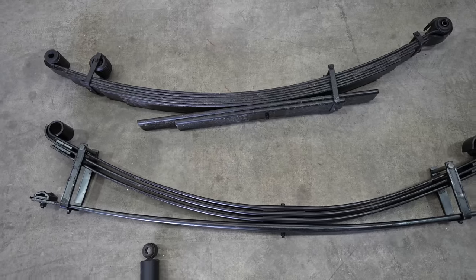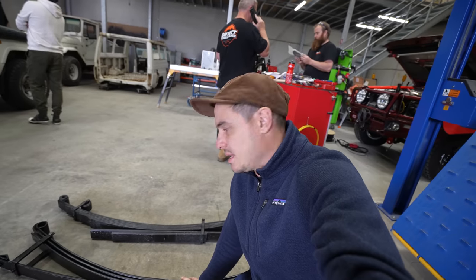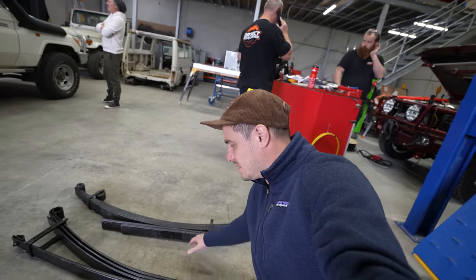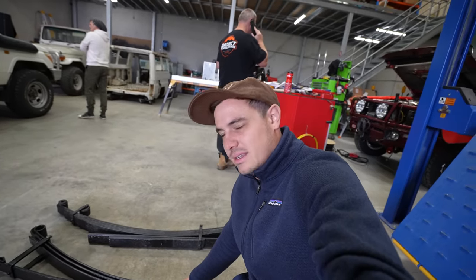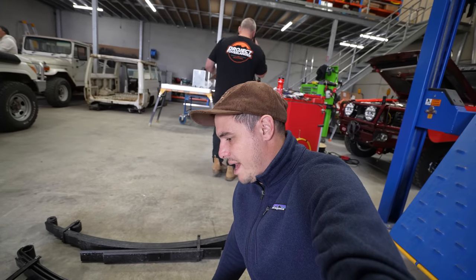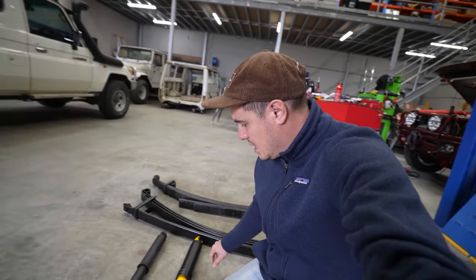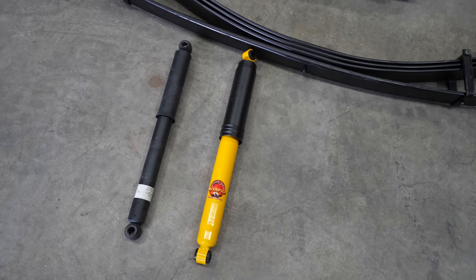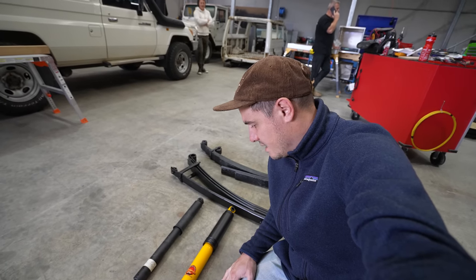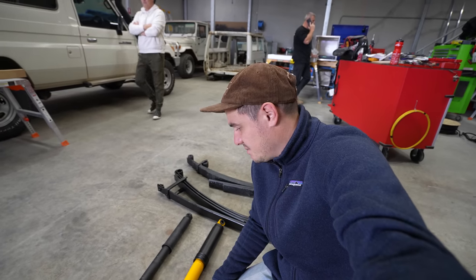Alright, so we've got the parabolics here and we've got the stock leaves. One thing that's kind of struck me is there's kind of more steel in the stock. The parabolics — there's not too much to it, but they look like a really well-made unit. Really excited to get them in and give them a go. And we've just got the shockies here — Nitro Charger shocks obviously. You can see the Terrain Tamer one here — you can see the difference straight away, it's the biggest shock. Really keen to get it all in.